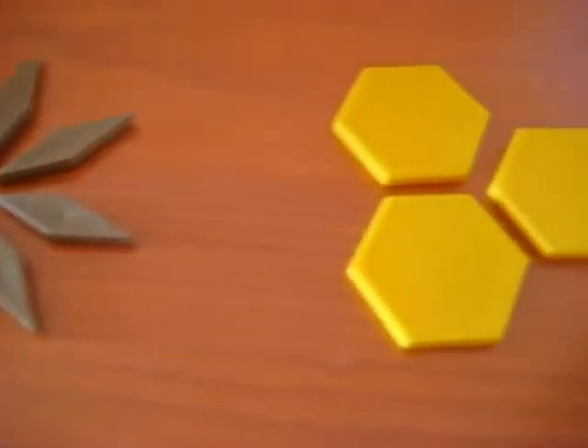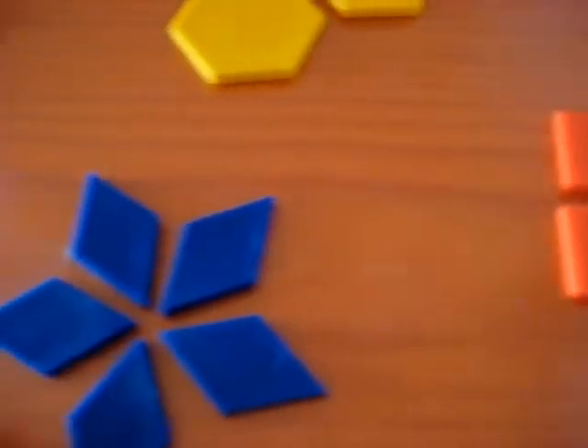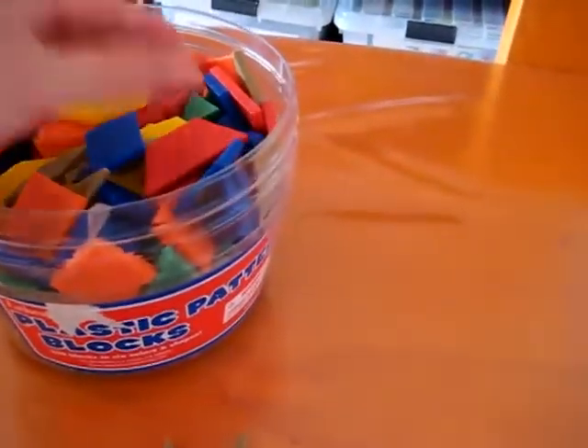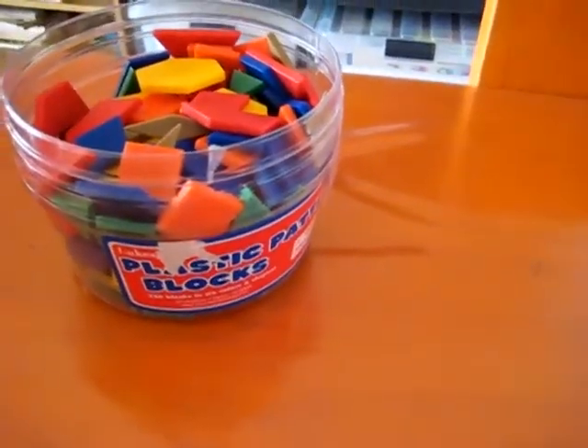Here's a little game that we like to play for learning our fractions. This is just a little review game. I use some little pattern blocks, whether they're plastic or foam, whatever you have available, or wooden ones. You can find these in any little toy store or educational store.